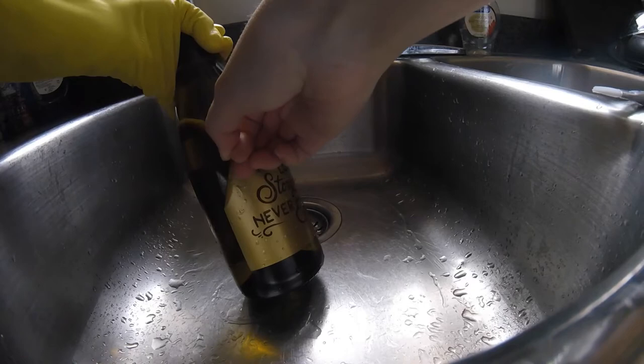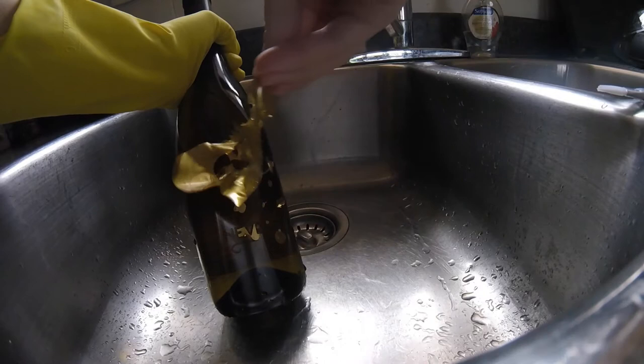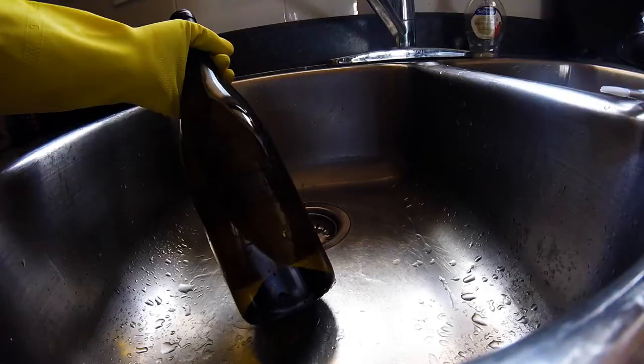Now that we have all the etching cream off, go ahead and just remove the vinyl. Don't worry — you're not going to see the design right away because it's still wet. It has to be fairly dry for you to actually see it. So as you're rinsing it, I'm pulling the vinyl — it is a little hard to see. Don't worry, it'll look a lot better once it is fully dried. Go ahead and give it a nice wash again.